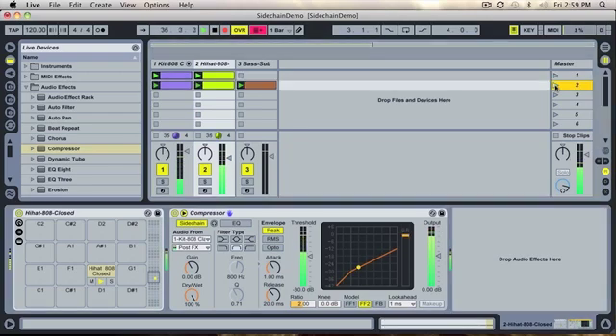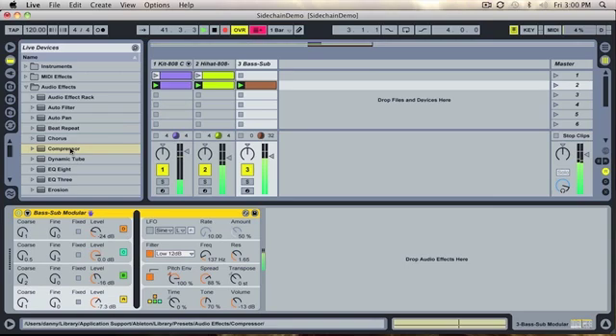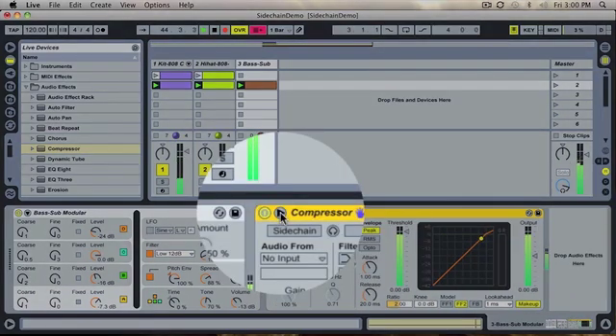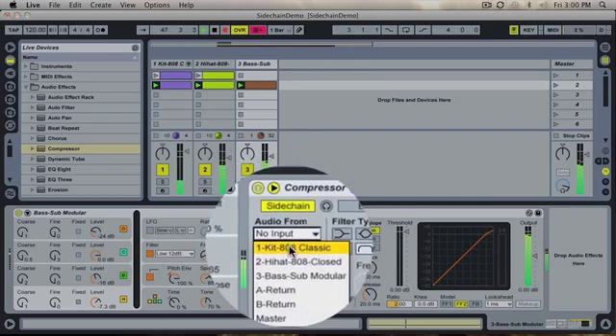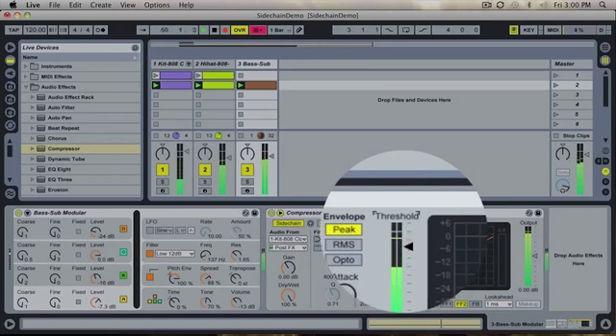In the next scene I've introduced a one note bass line that holds for 8 bars. Then I place a compressor on the bass channel and open up the sidechain toggle, and select the same sidechain source as before. I then turn the threshold down until the sidechain effect is how I want it.